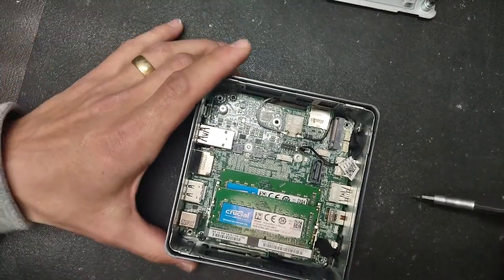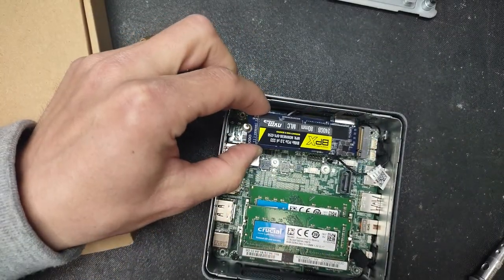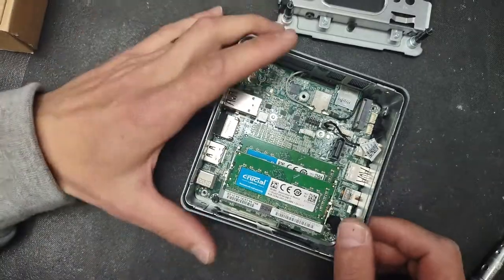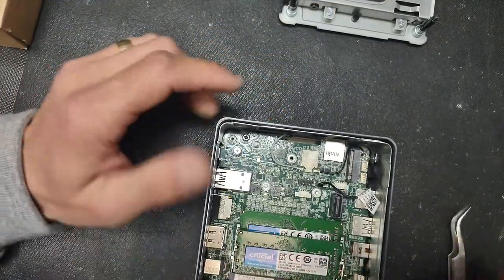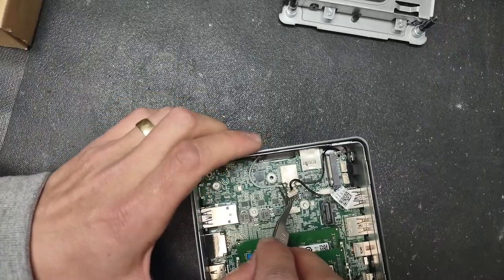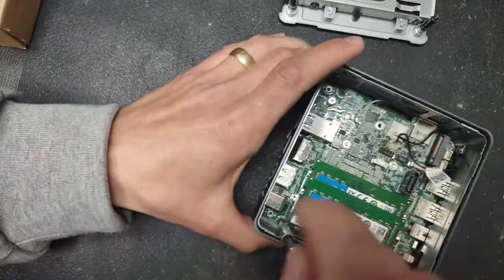If your NUC came with a regular hard drive, this is where the SSD typically goes. You can also upgrade it with an NVMe type of drive, which gives you speeds about seven times faster than a regular SATA SSD. The RAM is also right here and easily upgradable. We also disconnect the cables for the indicator light, the reset button on the front, and the two Wi-Fi antennas.